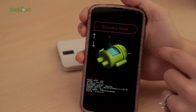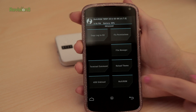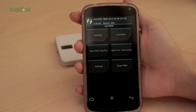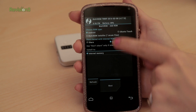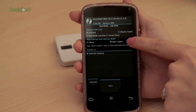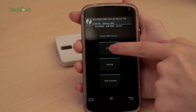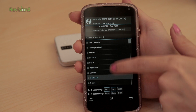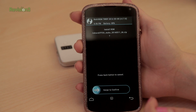Step seven involves Multi-ROM. It will boot up with a series of menu options. Choose Advanced, Multi-ROM, and then Add ROM. Don't change any of the default options — they should already be set to Android as the ROM type, don't share kernel, and install to internal memory. Click next and then zip file. Look for the FFOSMACO.zip file, choose it, and click swipe to confirm. Once it's done, you can restart the phone.